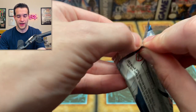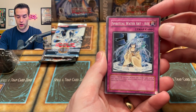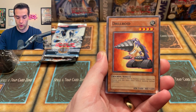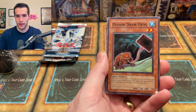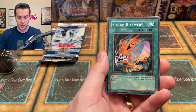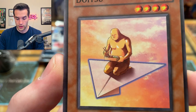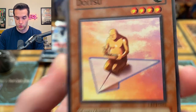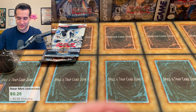Cybernetic Revolution — I want to pull Cyber End Dragon. I don't think we've ever pulled that even in unlimited. Spiritual Water Art AOE, Drillroid back at it again, Cyber Archfiend, Iban Magician Current — I'll take a Bubble Man unlimited ulti though — Poison Draw Frog, Spiritual Wind Art Miyabi, Fusion Recovery, and the same rare Magical Explosion.